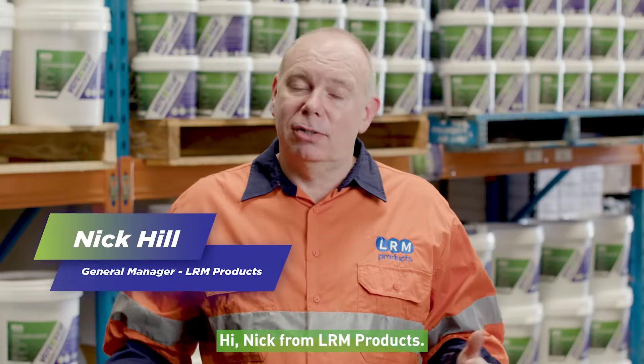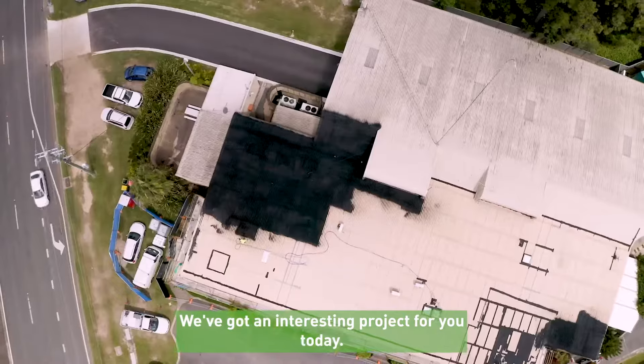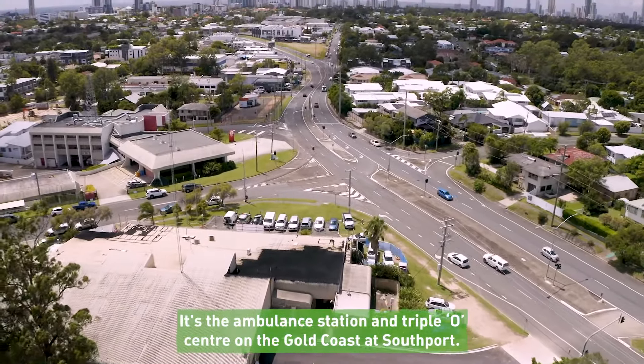Hi, Nick from LRM Products. We're the manufacturers of the Versus Hill range of waterproofing products. We've got an interesting project for you today — it's the Ambulance Station and Triple O Centre on the Gold Coast at Southport.